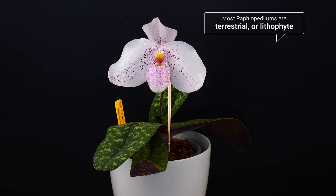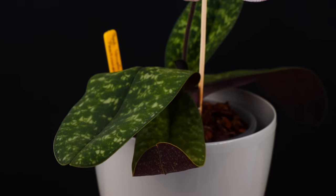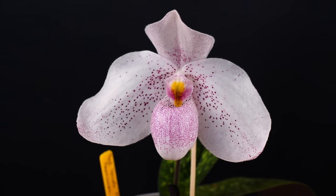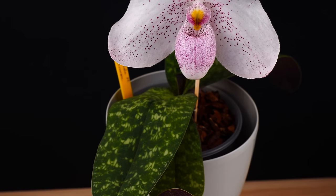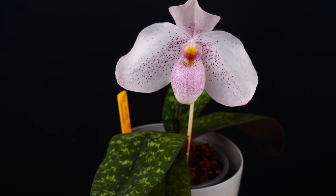Depending on the species and on the hybrid you have, most of them are actually terrestrial or lithophytes. Most of them are not known to grow on trees, but rather on the soil. This, however, doesn't mean that these orchids should be potted directly in soil because it might still be a little too heavy for them. Just because they don't grow in trees doesn't mean they don't appreciate air ventilation in their pot. They still do, just not as much as a Phalaenopsis.